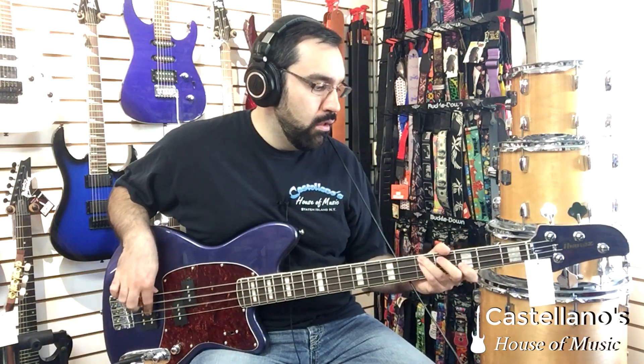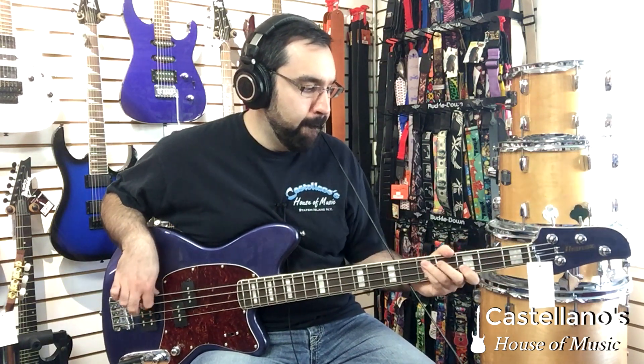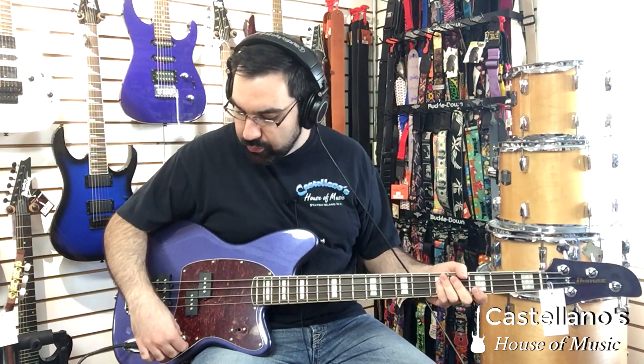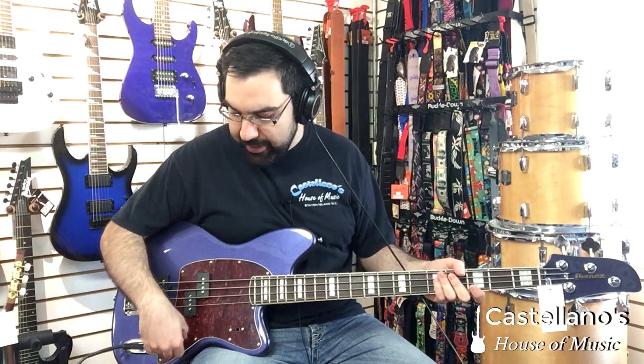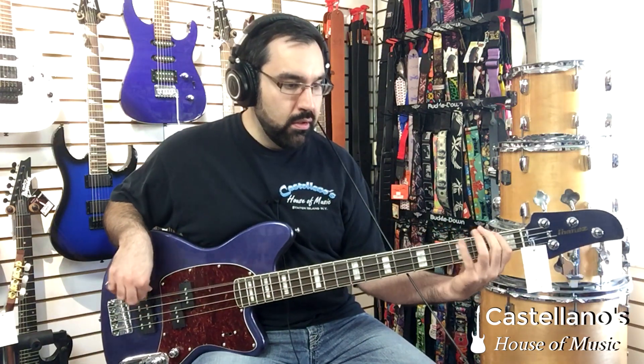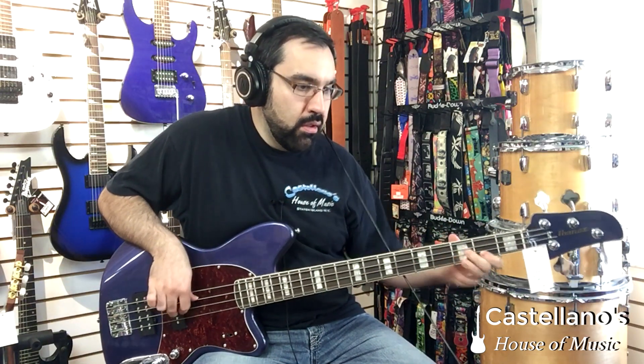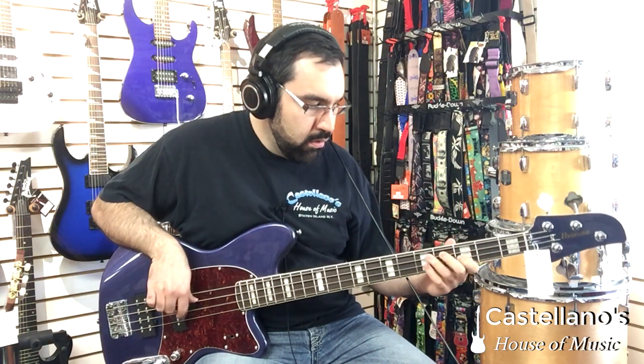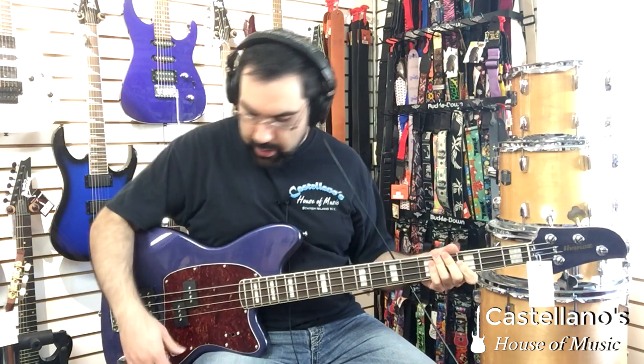Let's listen to them both together. Now, there are some cool electronic features here. Not only do you have a blend switch between the two, so let's listen to just the P-pickup and we can blend to the J-side.